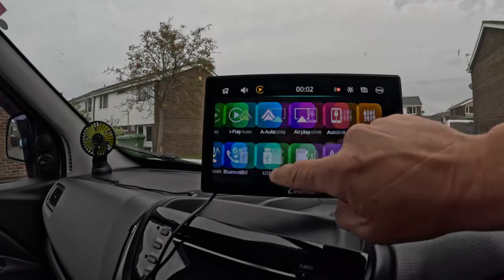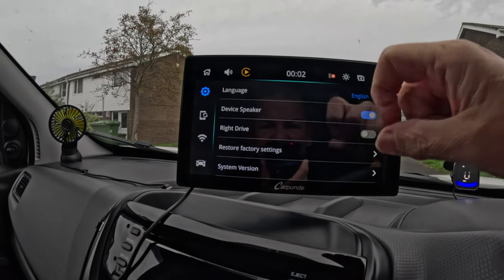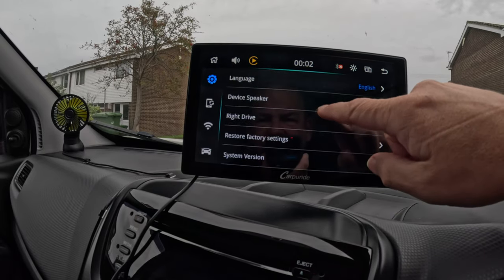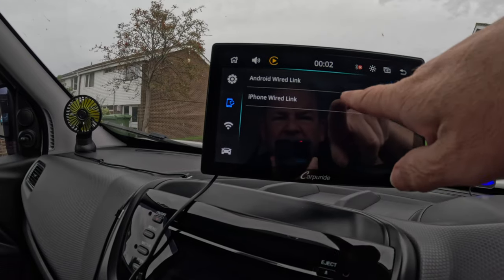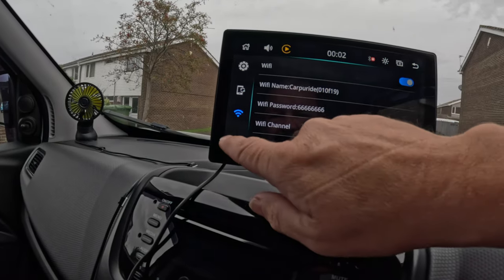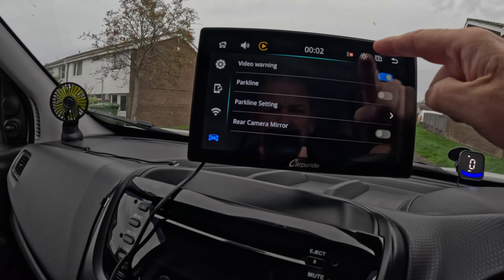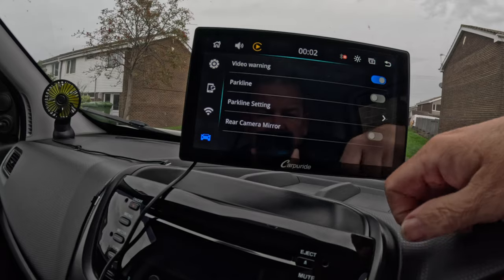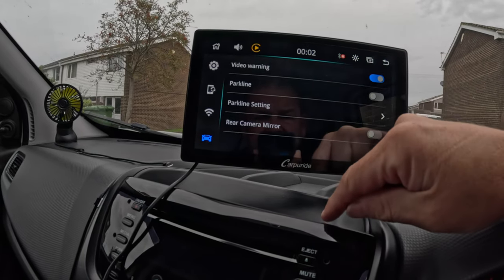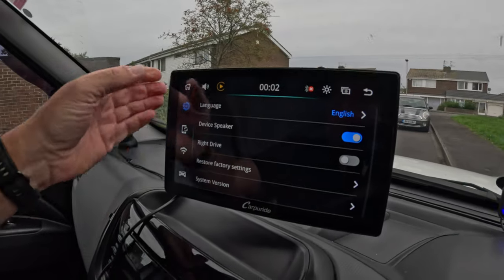There are lots of different things. In the settings: device speakers on — so the music comes through the unit itself. Restore factory settings, language set to English. iPhone wired link — so you can plug your phone in, though obviously it's got Bluetooth so you don't need to. There's your Wi-Fi stuff. You've got a video warning when you're driving. Park lane setting, rear camera mirror — some of these units have a reversing camera; you plug it in and get all the reversing camera settings, but this one hasn't got the reversing camera, so we'll gloss over that.